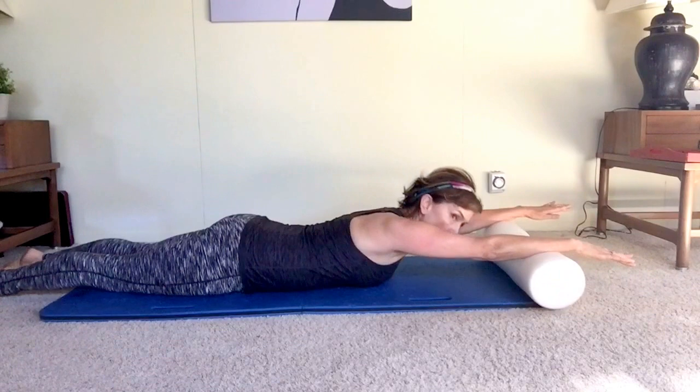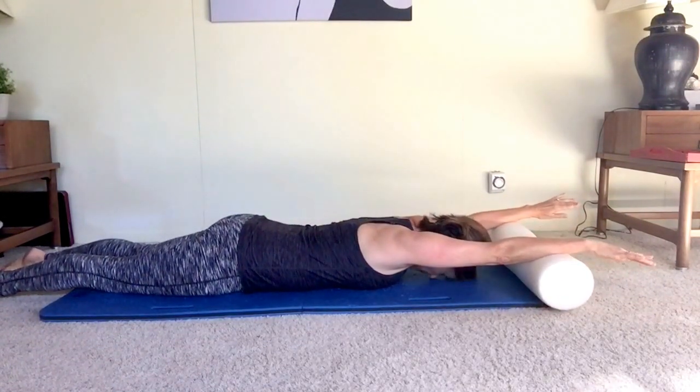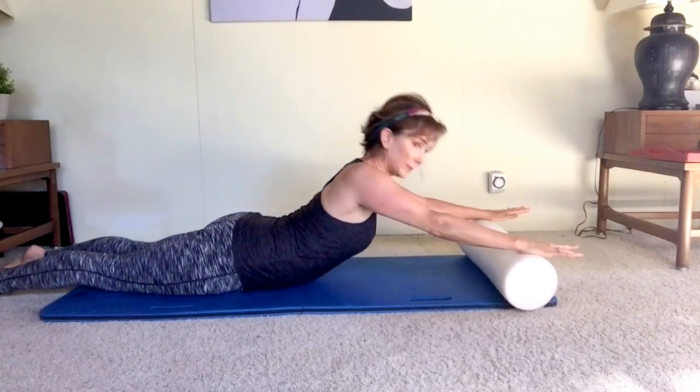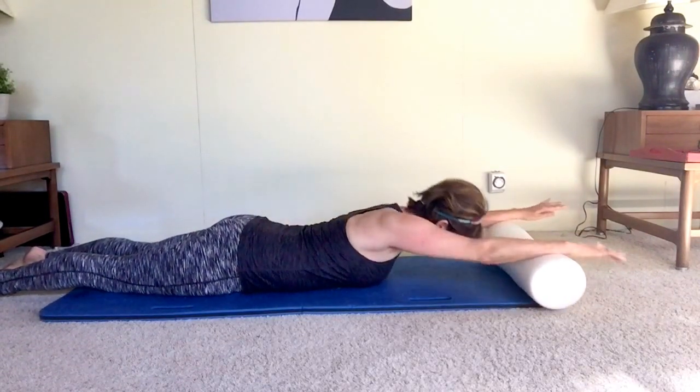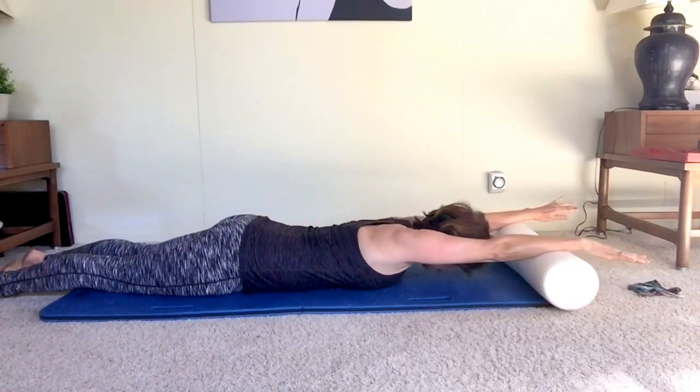Think about when you land from a jeté entrelacé or tour jeté and you want your back to stay up, or in a plié arabesque or coming out of an arabesque turn. That's the area you must activate to keep your back up, as your teacher may say. So often we need to strengthen that area.